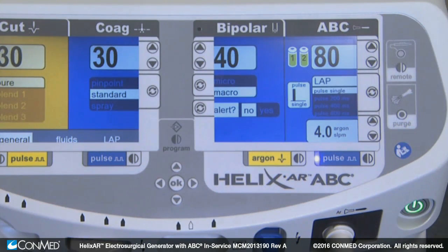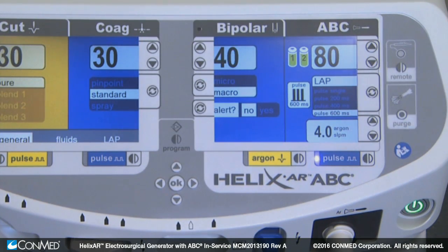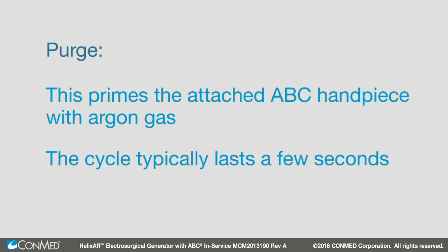The ABC pulse selection key toggles between ABC pulse on and ABC pulse off. When on, ABC pulse mode becomes activated and the following options become available: single shot, 200 milliseconds, 400 milliseconds, and 600 milliseconds. Once ABC settings have been established, press the purge button before starting ABC handpiece activation. This primes the attached ABC handpiece with argon gas. The cycle typically lasts a few seconds.